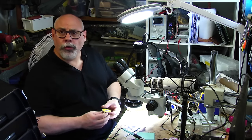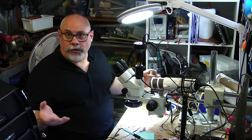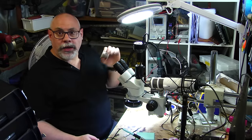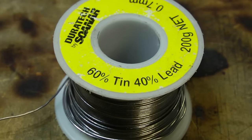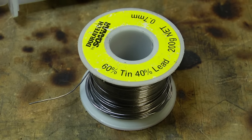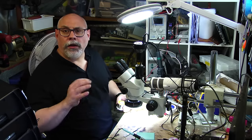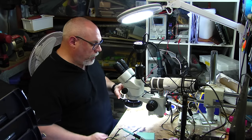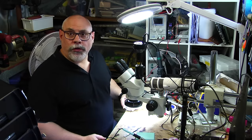Solder basically comes in two different varieties: leaded and lead-free. This here is actually a leaded solder — it's 60 tin and 40 lead. Obviously, as we know, lead is a very poisonous substance. Having said that, leaded solder has a slightly lower melting temperature so it can be a little bit easier to work with, and that's one of the reasons I do tend to work with leaded solder, though I am trying to wean myself off it.